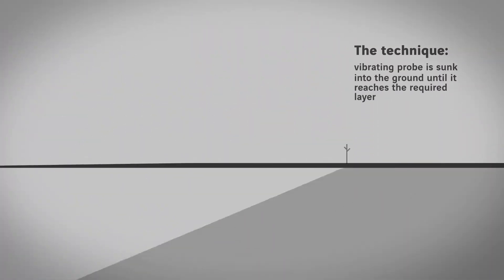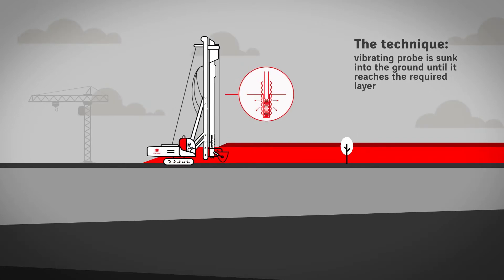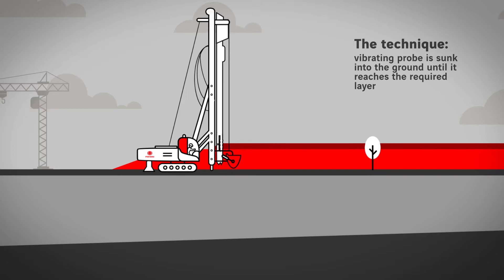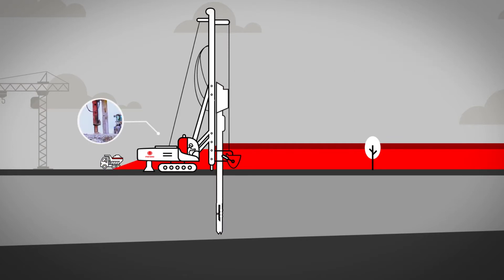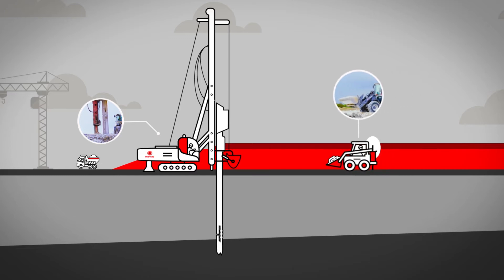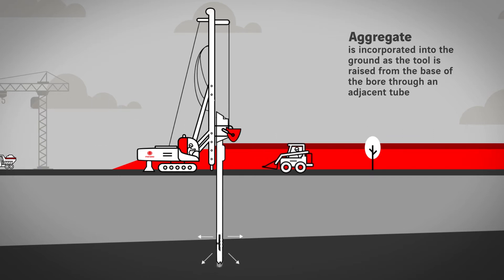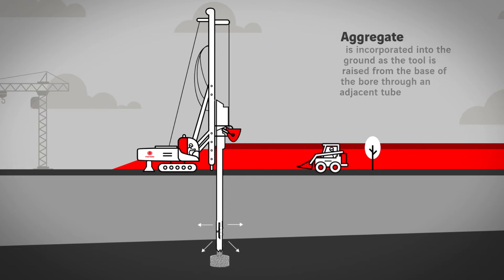The technique uses a vibrating probe which, under the combined effects of vibration, its own weight, and the pull-down force, is sunk into the ground until it reaches the required layer. The ballast is then incorporated into the ground as the tool is raised, either from the top of the boring area or directly to the base of the probe through an adjacent tube.